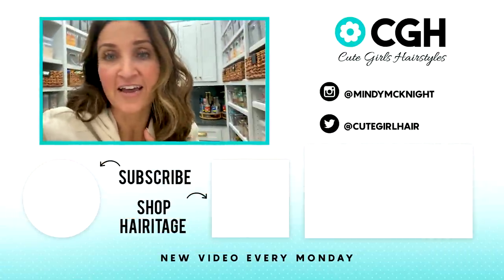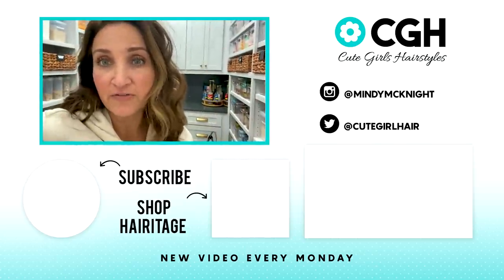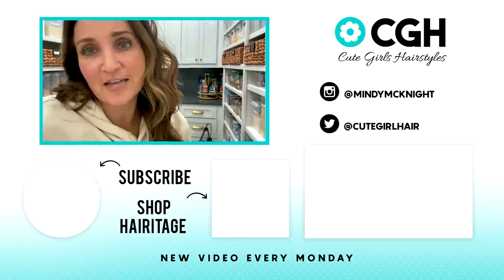Well, that's it you guys. I hope you've enjoyed this video on the pantry and the new updated space. I love the way it turned out. There are still a few little things, but overall I love it, love it, love it. Let me know what you think. All of the links will be down below. If you guys haven't already followed our channel, you can do that by clicking right here. You can see other videos by clicking over here, and we'll catch y'all next time. Bye guys!